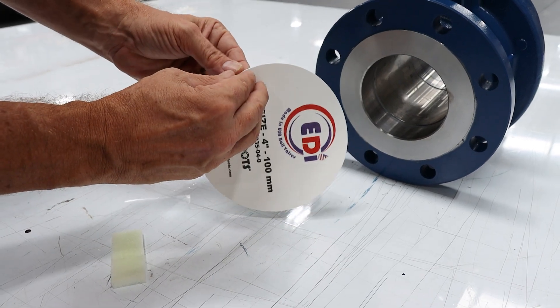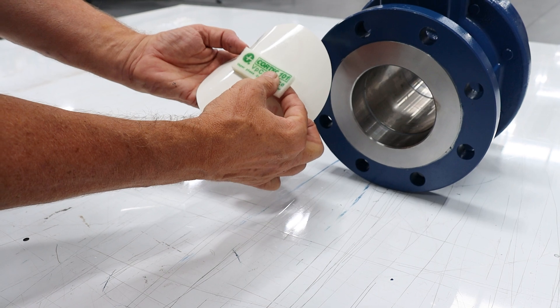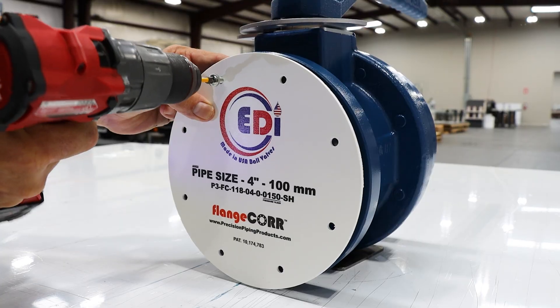In order to properly preserve this valve using the 101, we're going to stick it to the back of our flange cover. Doing this will ensure that the emitter will not interfere with the valve seat.